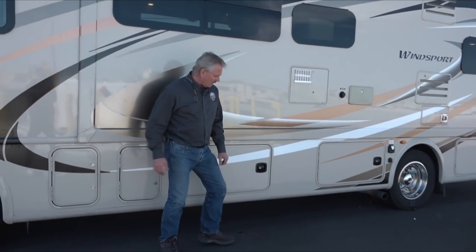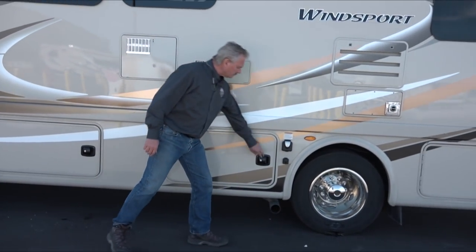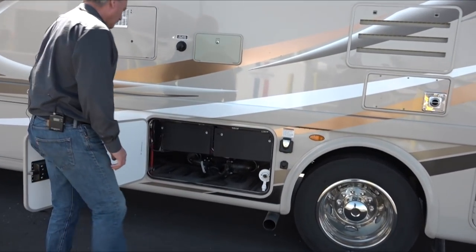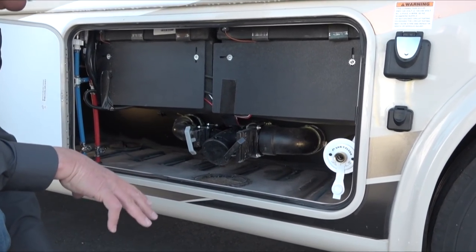These are just access panels for hydraulics and such, and then you've got some storage in here. Your water connections are all here, so you're going to bring your sewer hose through here — it's going to hook up here, go down through the hole, and go into the drain in the ground.